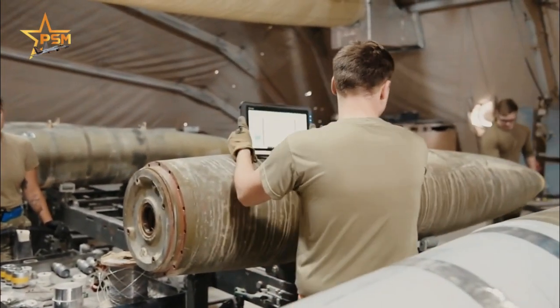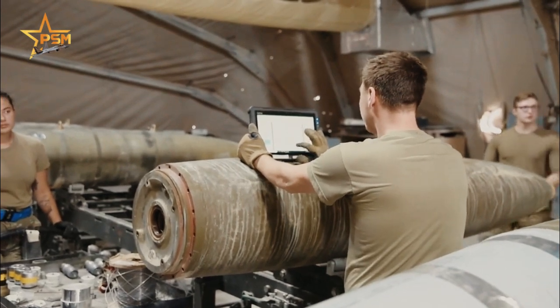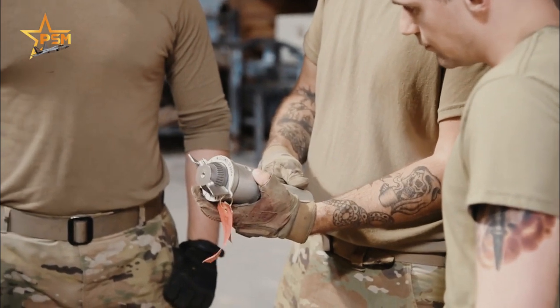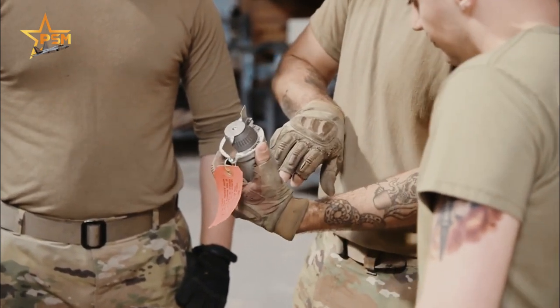These bombs use nose and tail tips and conical or underdeveloped tail fins. Normal fuses are mechanical M904 nose and M905 tail.